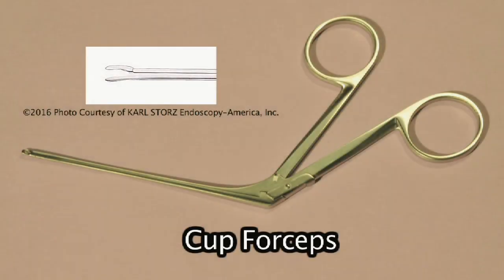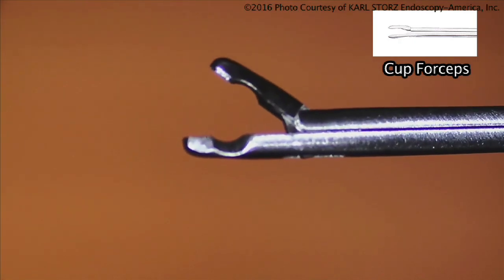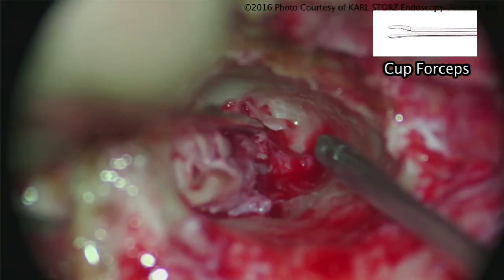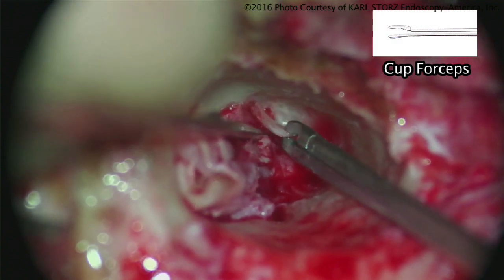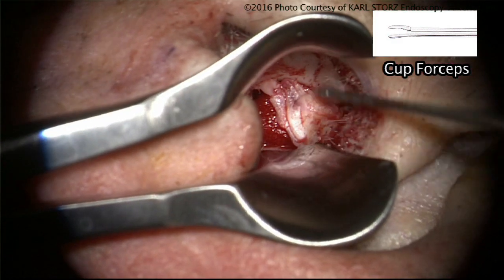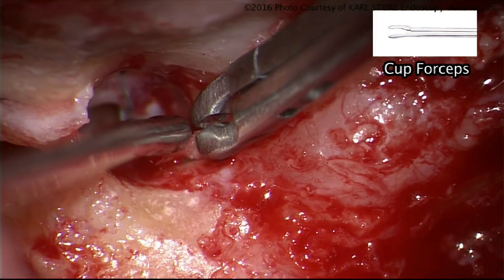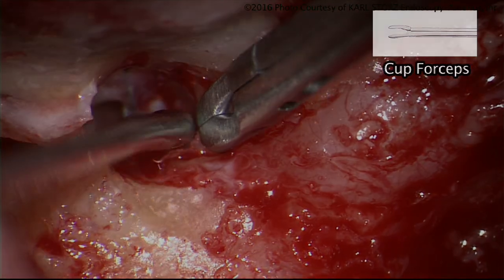The primary use of cup forceps would be to remove disease — cholesteatoma — off of an ossicle, or for dissection of disease out of the middle ear or mastoid. It's primarily a grasping instrument with a fairly sharp cup that can engage fine disease such as cholesteatoma.